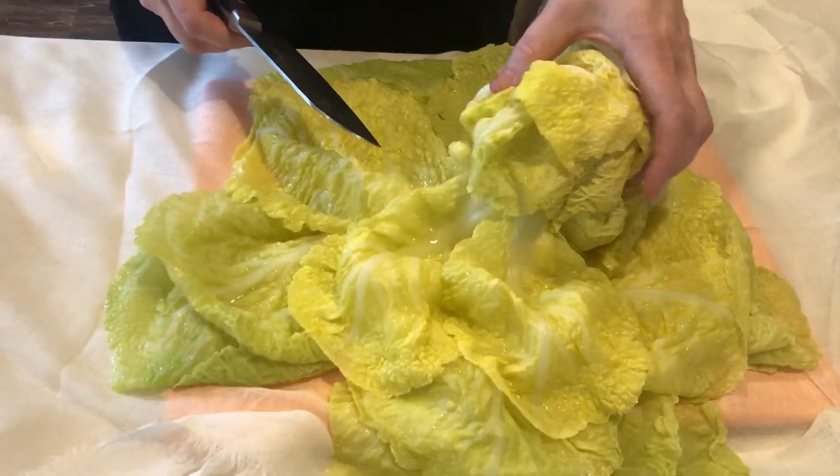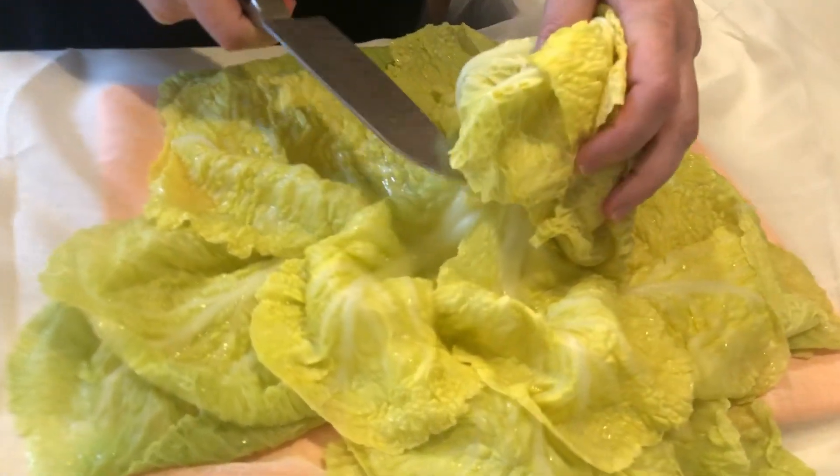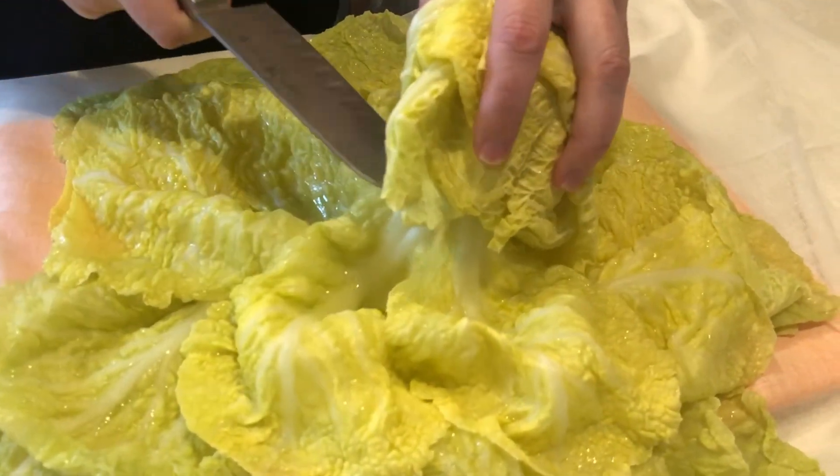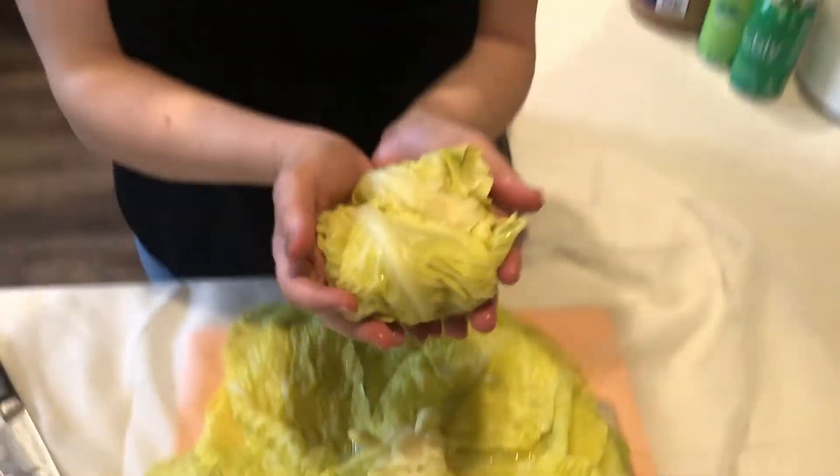So we've got the inside. You're supposed to cut out the core without detaching all the others. Then we're gonna slice this and use it for a part of the dish. We're gonna mix all the other ingredients.